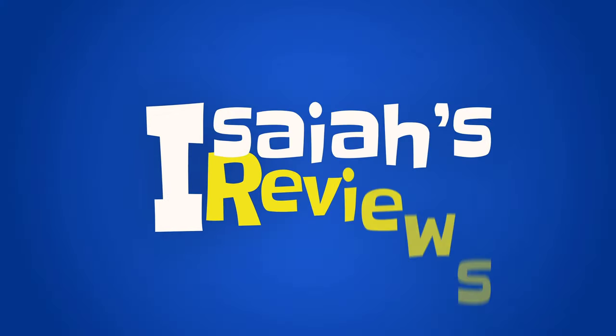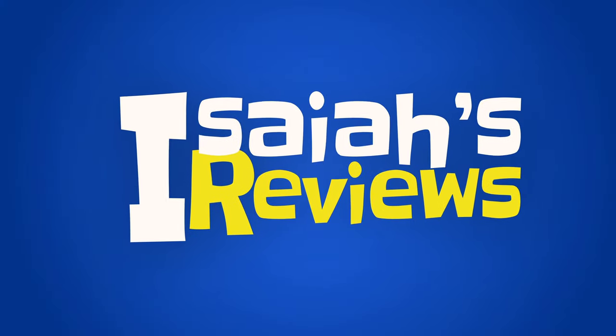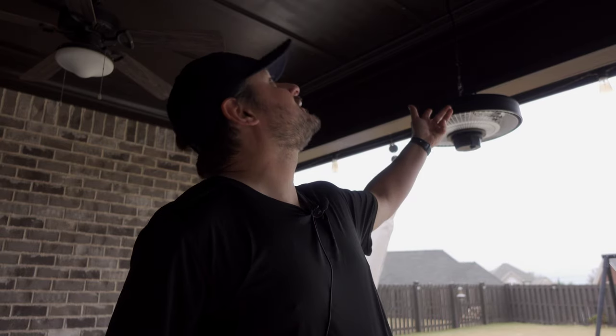Hey guys, welcome to Isaiah's Reviews and today we're reviewing the East Oak hanging patio heater — right there it is. This thing heats up to 53.82 square feet. It hangs down with a nice long cord, about six feet or so. All the specs and details will be listed in the YouTube description below. I'm going to go over the installation, unpackaging, and putting together while I talk about the specs.